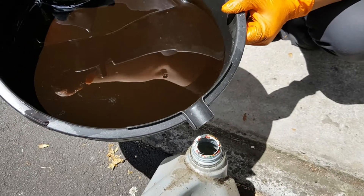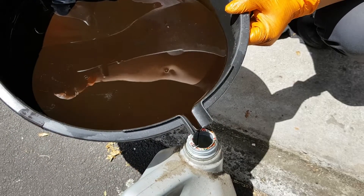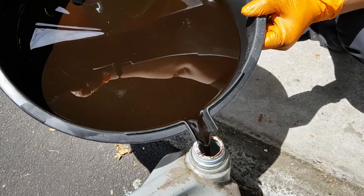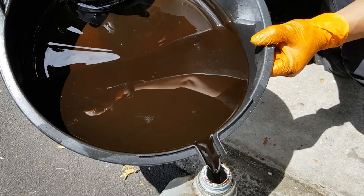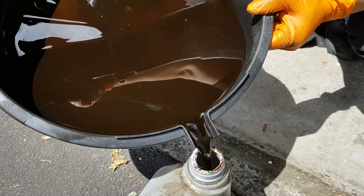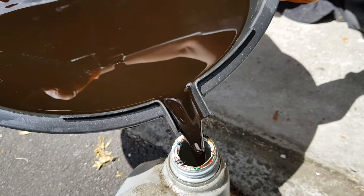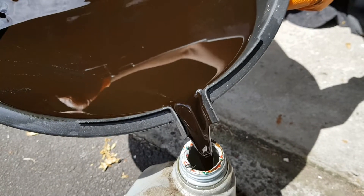You also want to make sure you dispose of your old engine oil properly. Just use an old oil container and pour it in using your oil pan. You can see that the old engine oil in the mini is pretty well past its use-by date, so it's a good thing we're doing this.